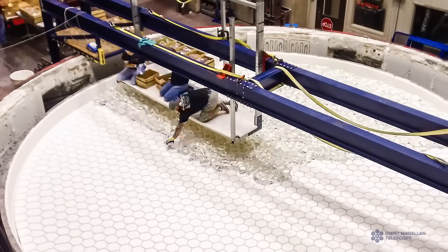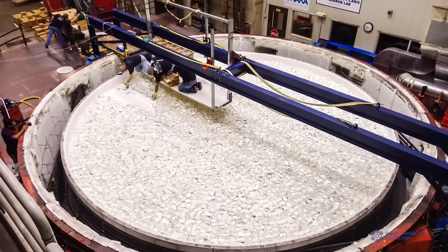These mirrors are the most challenging large optics ever made, so that's why we're here at this special facility.